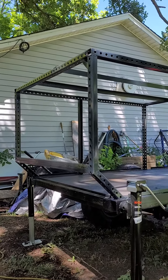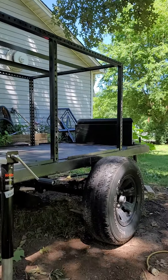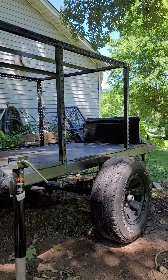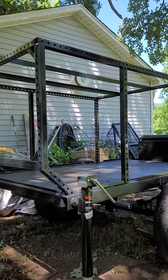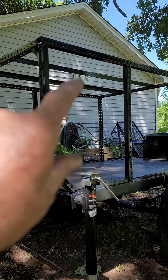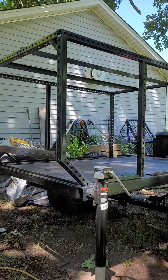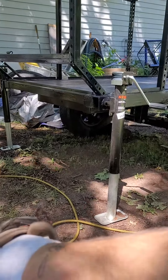Hey guys, quick update. I got the skeleton welded up — those two cross pieces are for my lift to mount on through the plywood. I've got a 45-degree angle back here, and these jacks are removable.